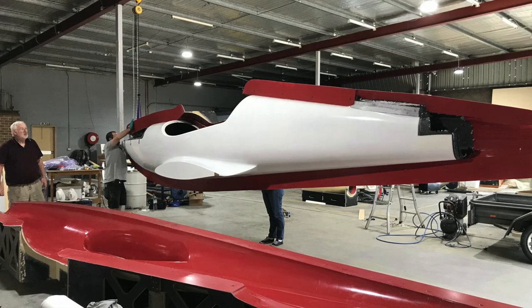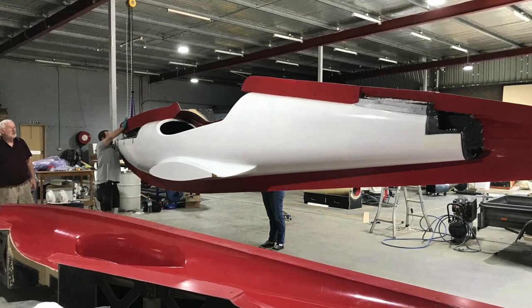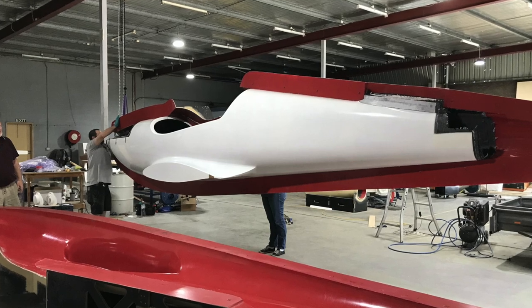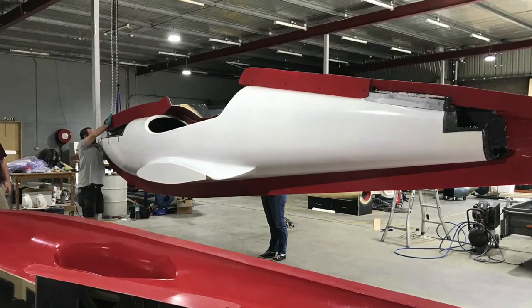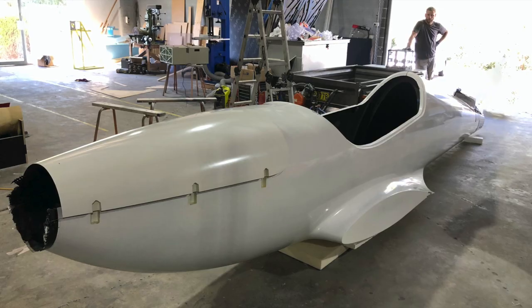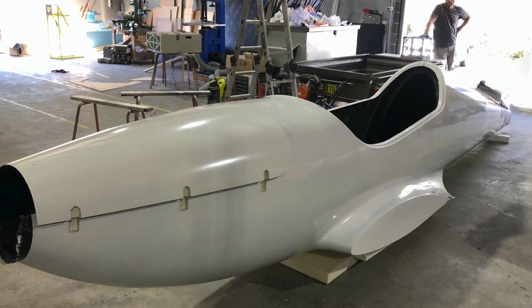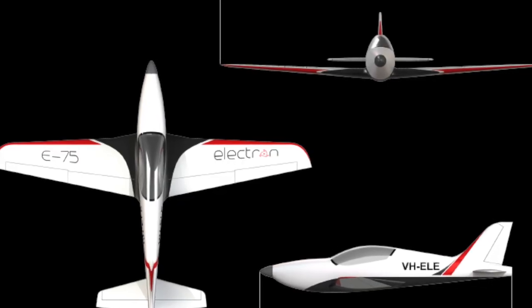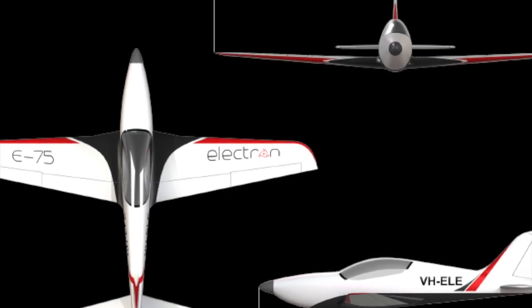With that, you've got about two and a half hours worth of flight time, but more importantly is the speed. When you think about the electric aircraft we currently have in the market today, the Pippa Show trainer may come to mind — you're not really going anywhere fast, with maybe an hour of endurance. But with the Electron, you've got double the time and you're going much faster at 130 knots.